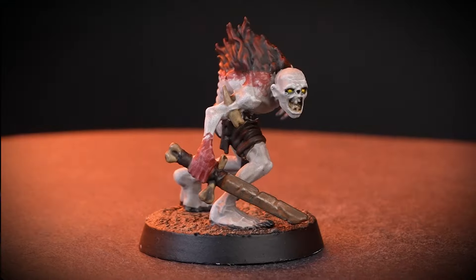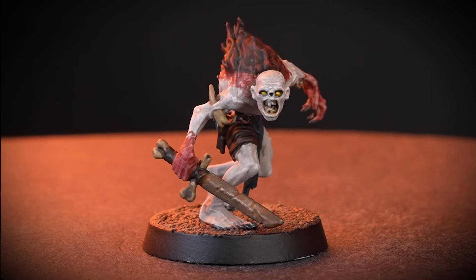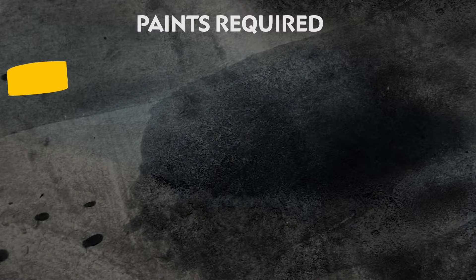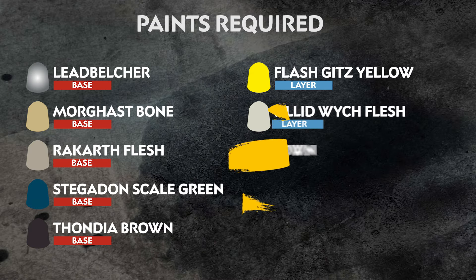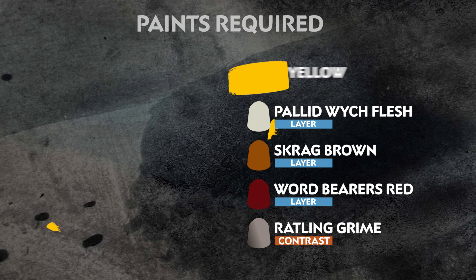The Flesh Eaters Court have many different cannibal kingdoms in their realm, and none more stubborn, deluded and gruesomely ardent as the Morgant Court. Hello, in this video we'll be painting a Flesh Eaters Court Crypt Guard in the Morgant Court colours. The paints we'll be using are on the screen right now. These will serve our ghastly and pale ghoul well, but you can change up these colours to suit your court.